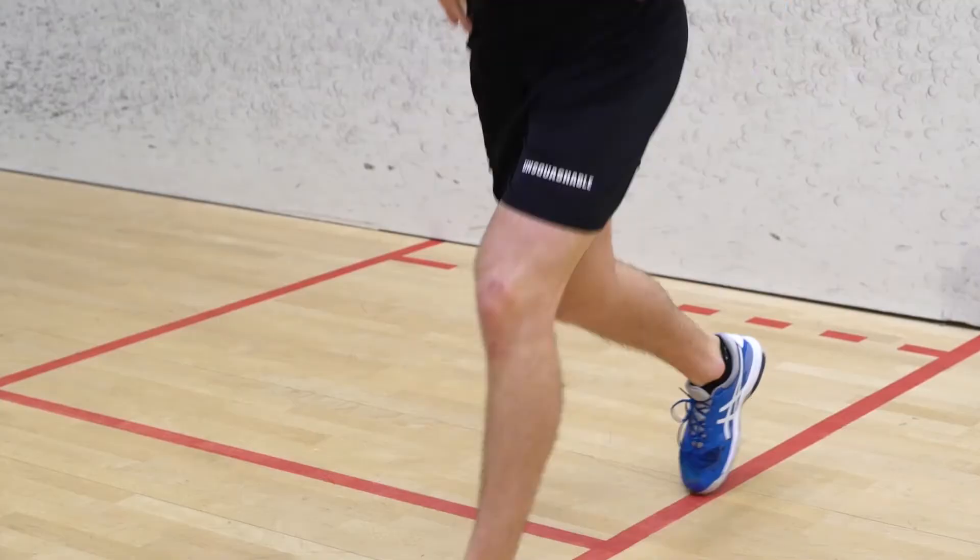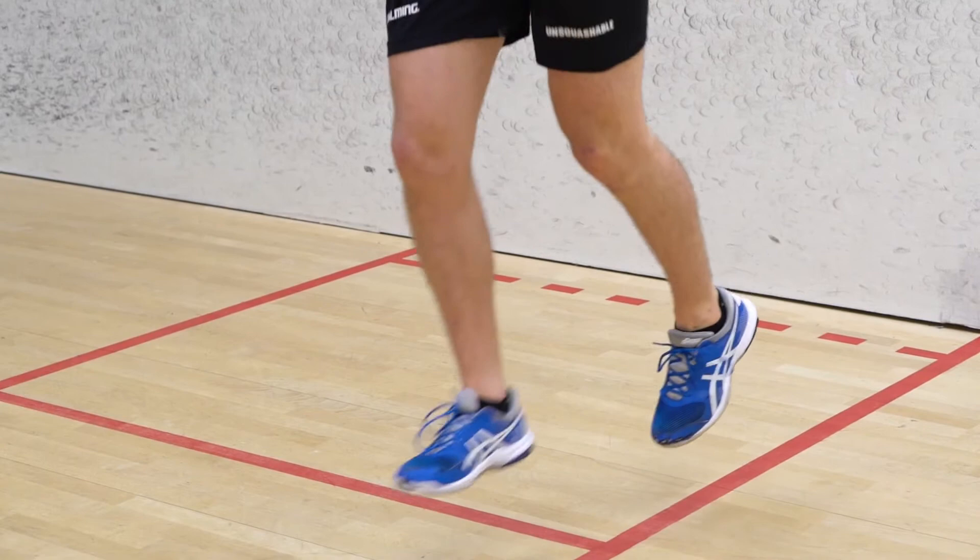The next exercise we've got is a lunge jump. We're going to start off in a lunge position, jump up and as we're doing so, switch legs and land back in a lunge position on the other leg. We're going to repeat this for 30 seconds. If you need to make this exercise a little easier, you can perform a reverse lunge without the jump.